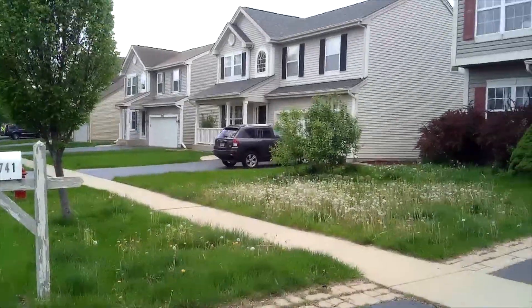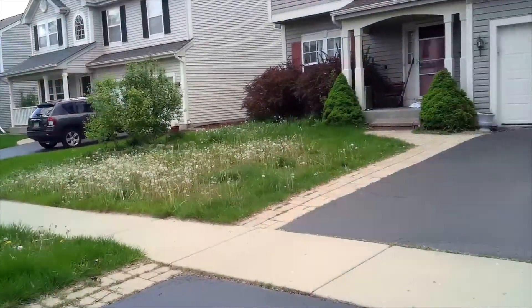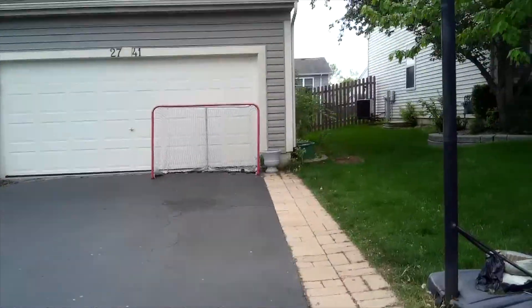We're going to start off with this particular lawn to give you an idea of what you can be in for when you come to these things. So without further ado, I'll show you the lawn. This is the front — it's not even as bad as the back.